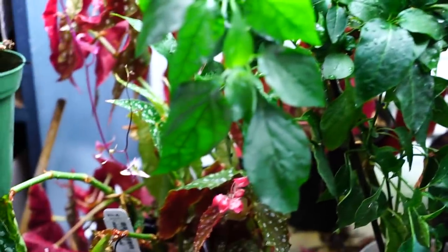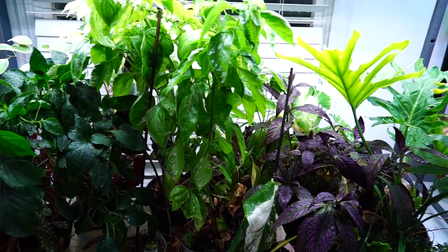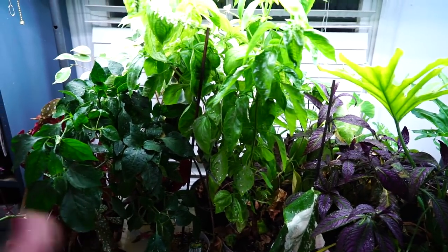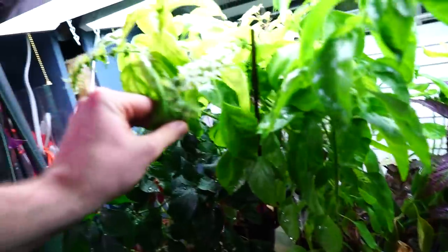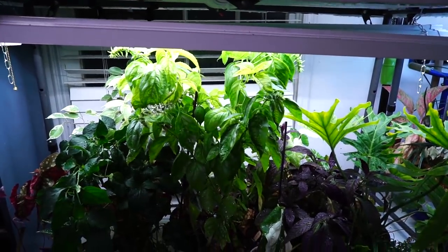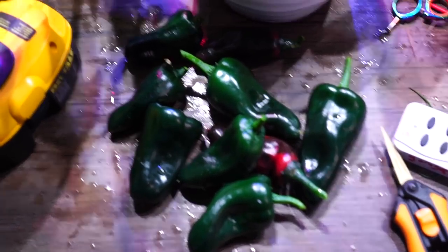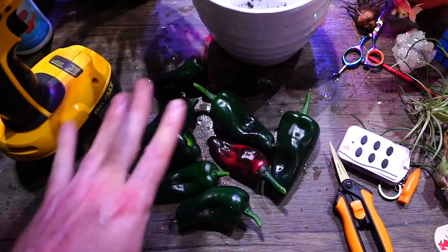Not the final poblano update, but finally got to do some stuff with it. The poor begonias - the poblano was leaning over so much it was shading them. Now the amazel basil is doing the same thing to everything else in here. If it were March or February I'd go ahead and give this amazel basil another 50% cut, but I don't see a reason to when it's going to be outside in just a week or two. That garden tour video came out just three days before this video, so if you've seen that you can tell there's a good amount of growth between those two dates.